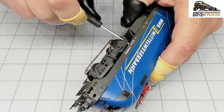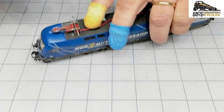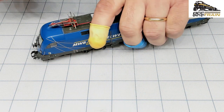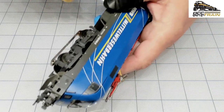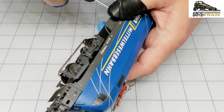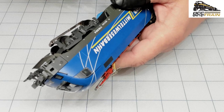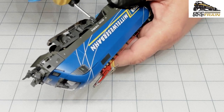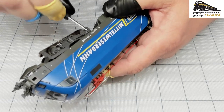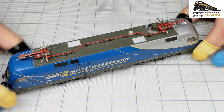I'm screwing in the opposite direction just to get that click, then tighten a little bit. Do the same here. The body is kind of white metal, so just to avoid any issues — if the screw is not going right to the thread. It's about 11 minutes right now. All done.